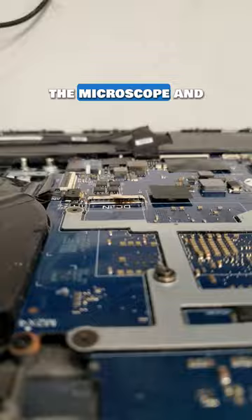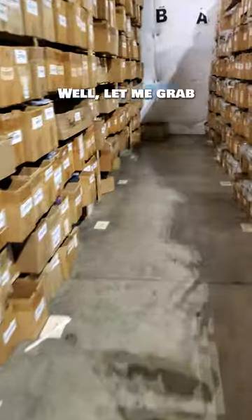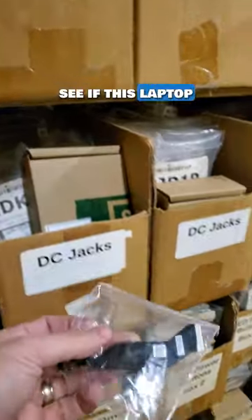Probably a loose connection caused it to heat up and melt. Let me check the connector under the microscope and make sure it is not damaged. I cleaned off the charred melted plastic and the connector actually looks fine. Let me grab a new DC jack from the warehouse and see if this laptop will post.